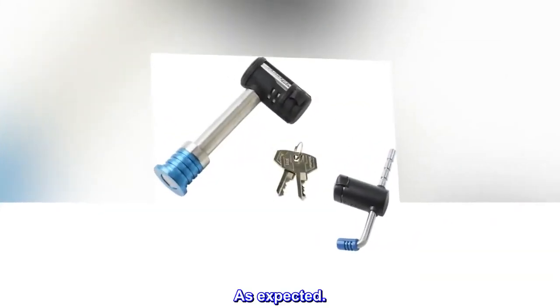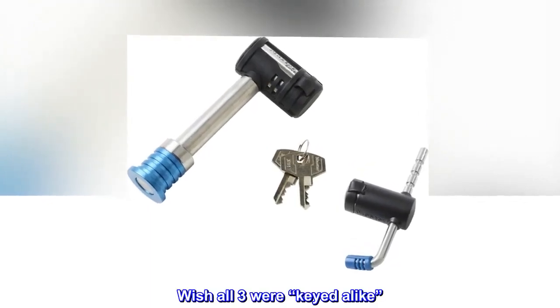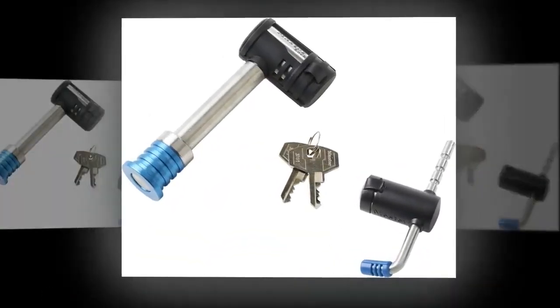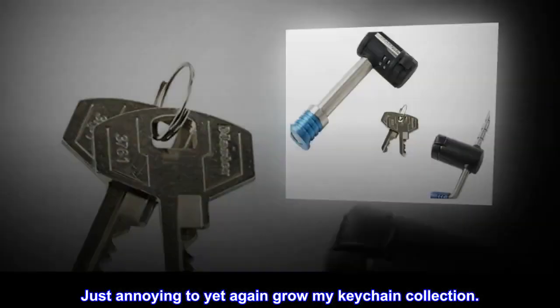As expected. I wish all three were key-alike — seems silly, but I'll have two with the same key and the third a different key. Just annoying to yet again grow my keychain collection.